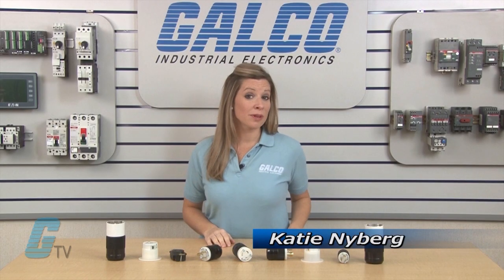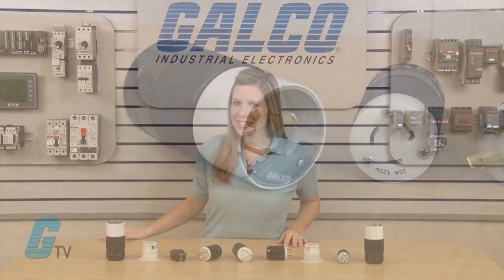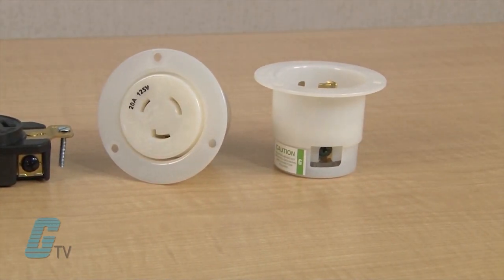Welcome to G-TV. Today I will be showing you Marinko Locking Type Series of Twist Lock Plugs. The Locking Type Series includes plugs, connectors, receptacles, and flanged inlets and outlets.